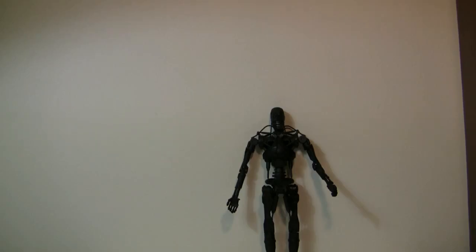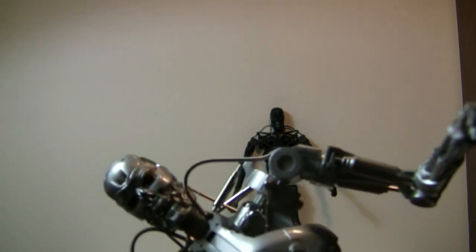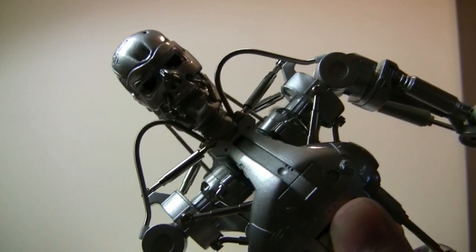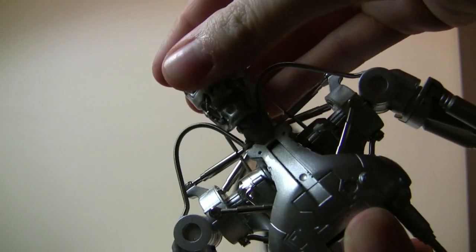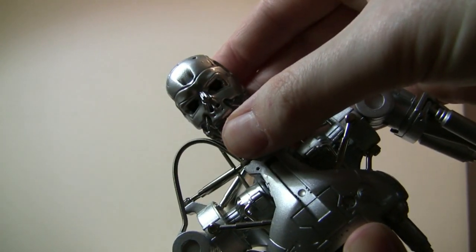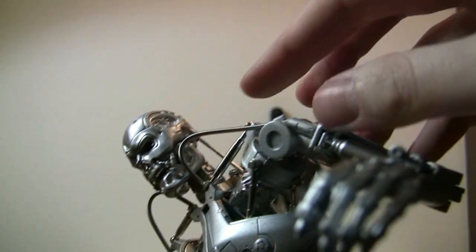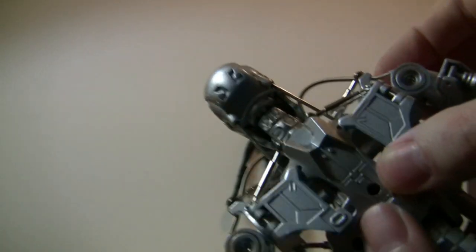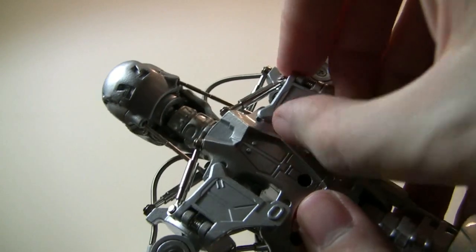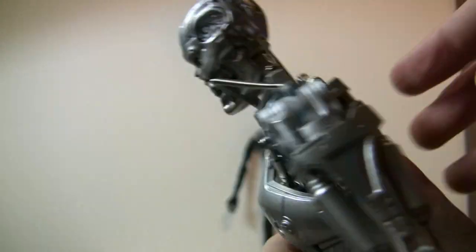Okay, articulation. I'll show you as best I can but I don't want to break this like my other one. The head does move — be careful with it, I'm sure it spins 360 degrees. The jaw does not seem to move. The head moves back and forth. The wires are very bendy. There are also these springy joints on the back — I guess they help with articulation when posing it.